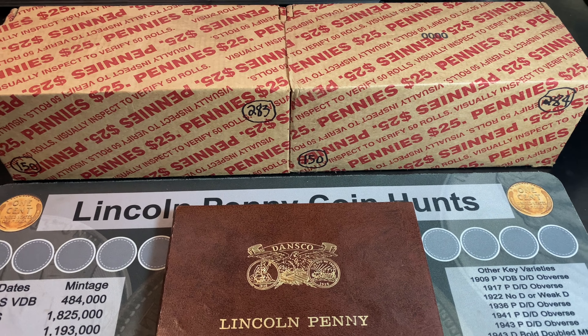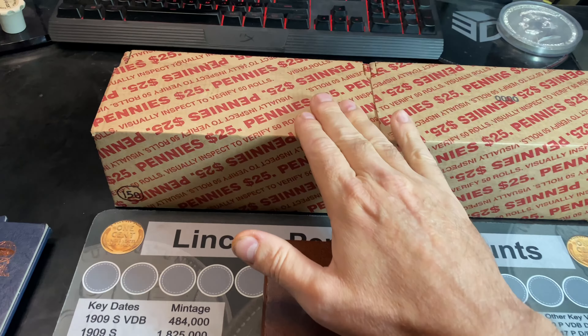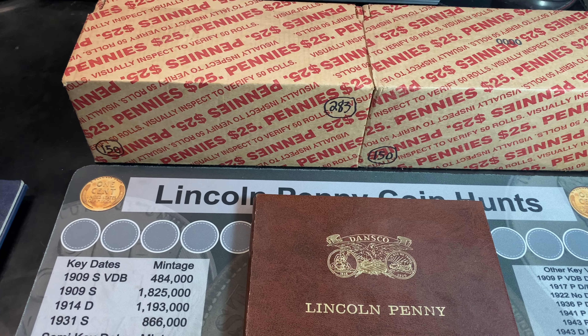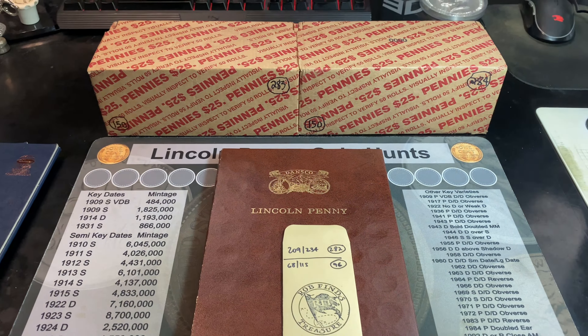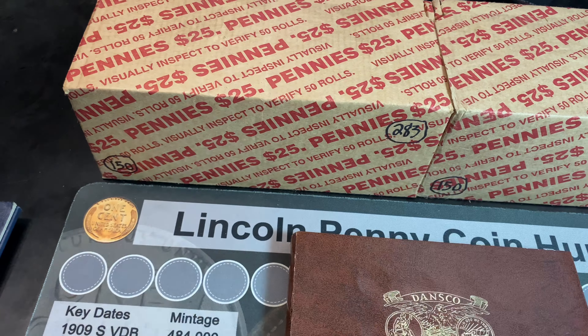Every so often you pick up a box of pennies from the bank and you get excited by what you see, either by opening it or through the holes in the bottom. Stay tuned for another Penny Hunt and Fill episode — I think we might have a great box right here.